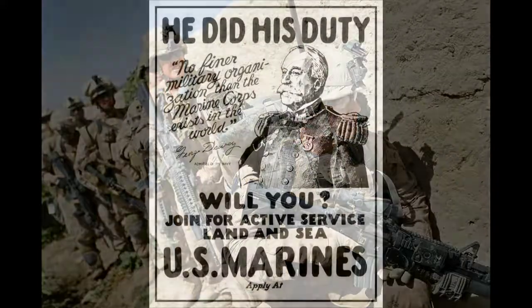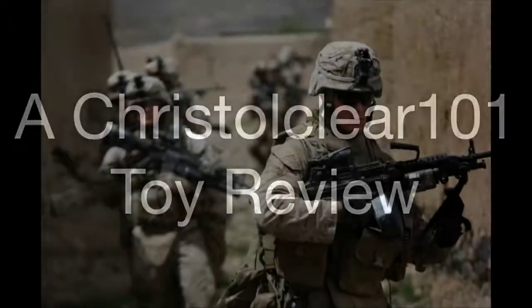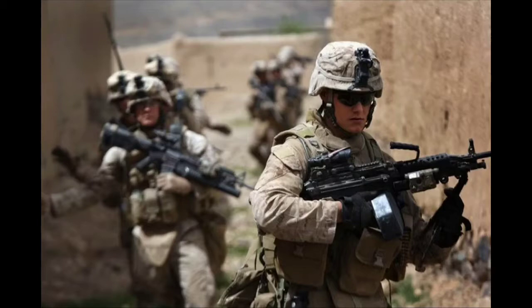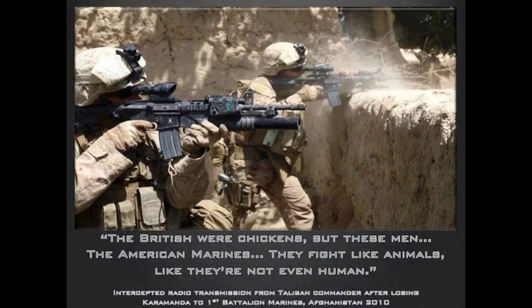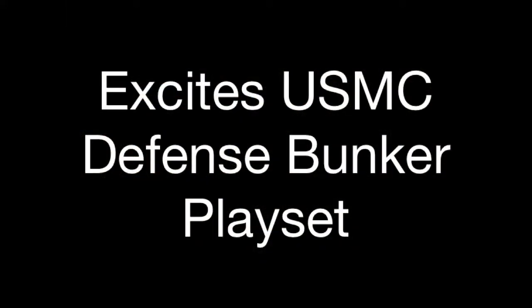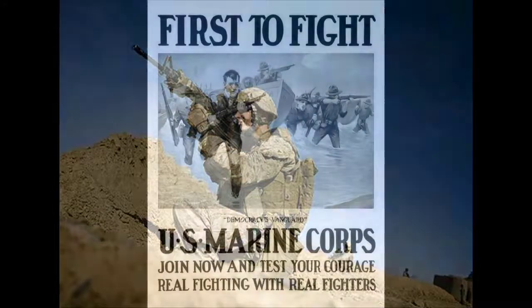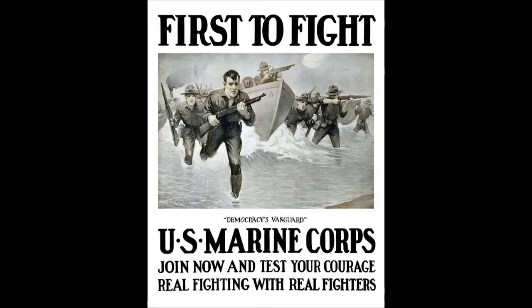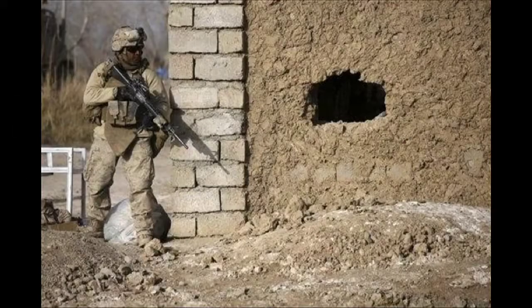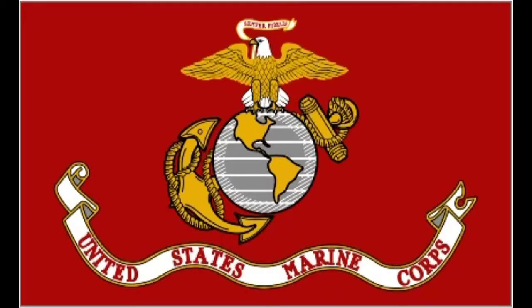He sat in that long line of barber chairs, and the sergeant asked him, 'Son, would you like to keep your hair?' He said yes sir, as he heard those clippers buzz and hum. And the sergeant said, 'Well, hold out your hands, here it comes.' Simplify. Do or die. So gung-ho to go and pay the price.